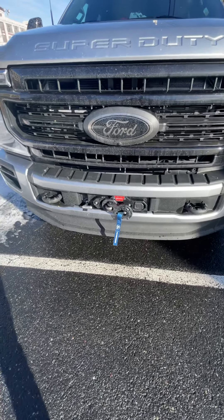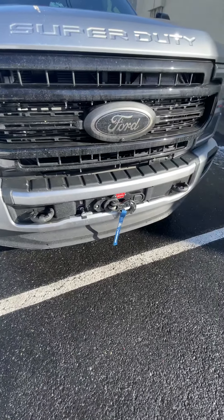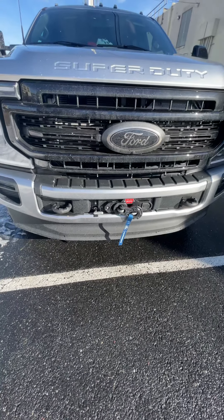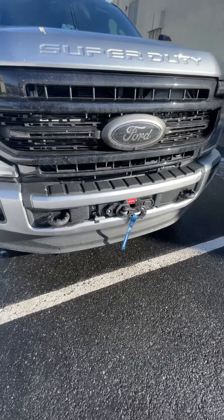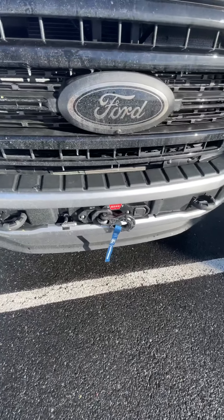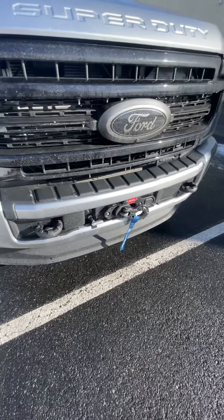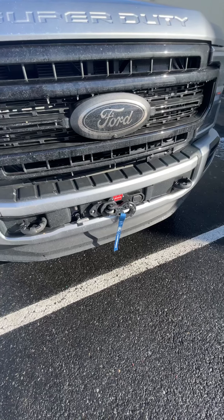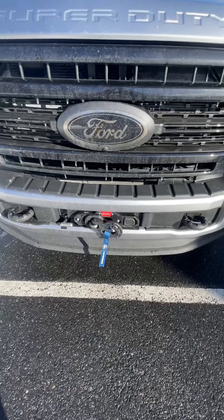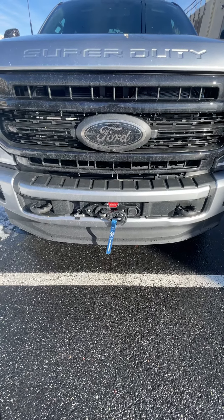You can do a lot with this winch — you can definitely pull with it and get yourself out. This truck weighs about 7,900 pounds, so pulling it out if you slip off the road or get into a sticky situation, this winch is definitely going to be there for you. It sits cleanly in the bumper, and 12,000 pounds is a good starting weight for a winch. Other than that, that's pretty much all this winch has going for it.